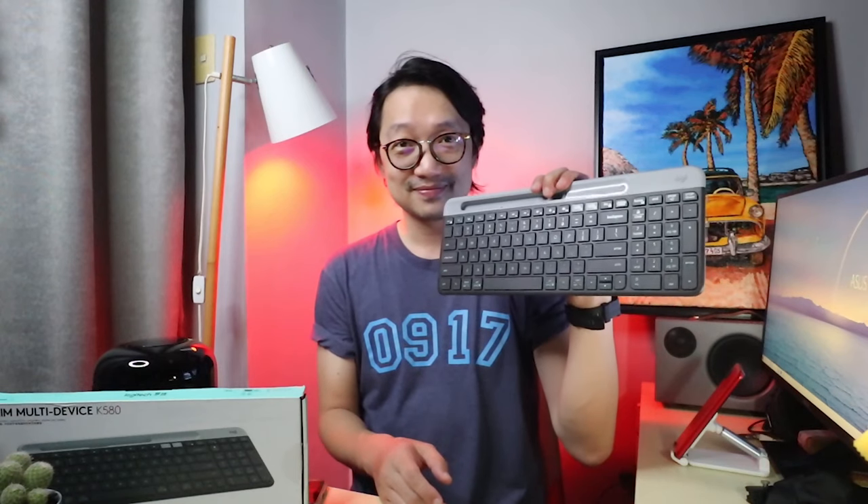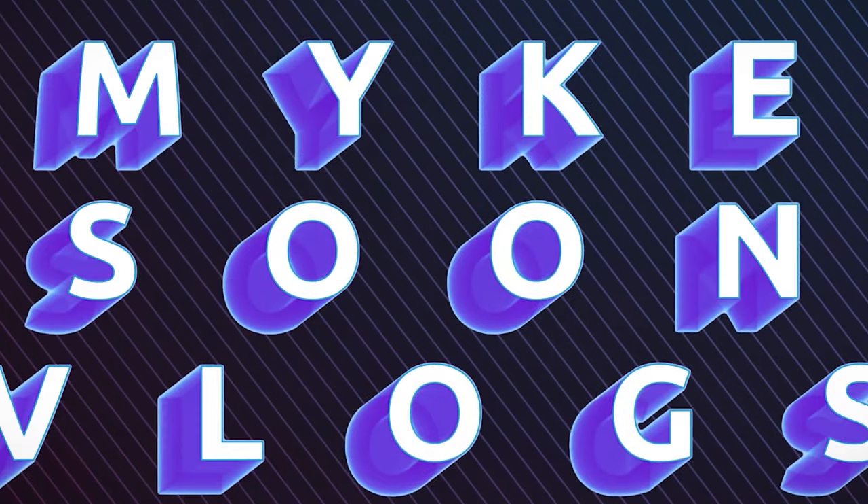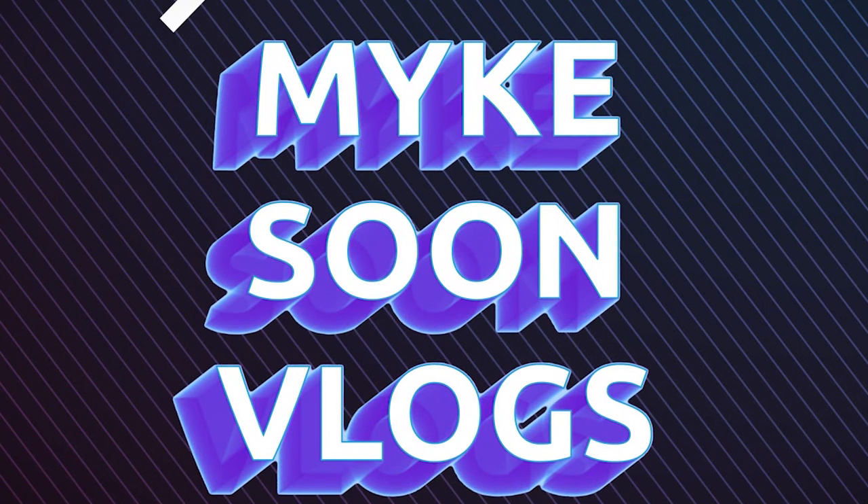Hey team, welcome back! My name is Mike Soon and this is the channel where you get updates on tech and lifestyle. Today we are going to review this minimalist quiet wireless keyboard from Logitech, the K580. Let's go!